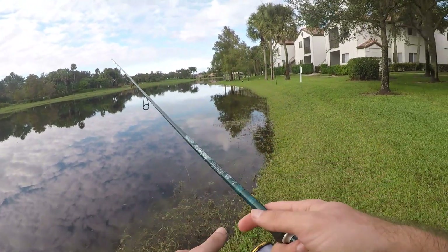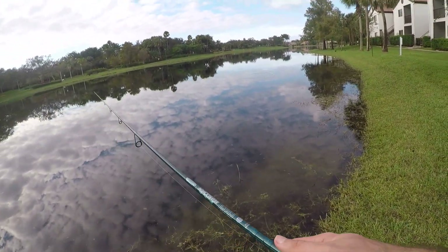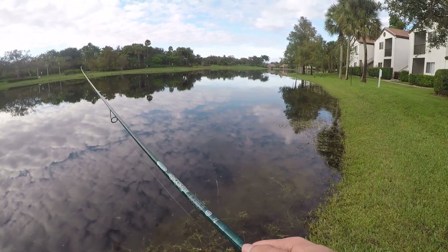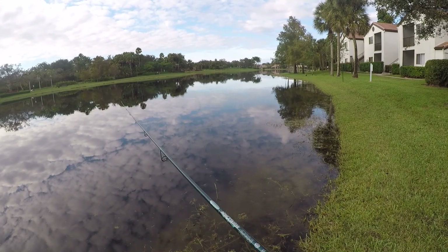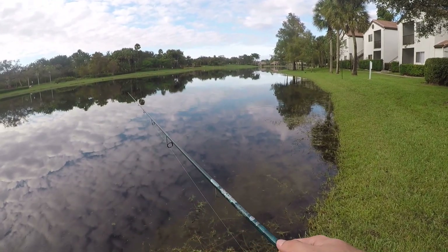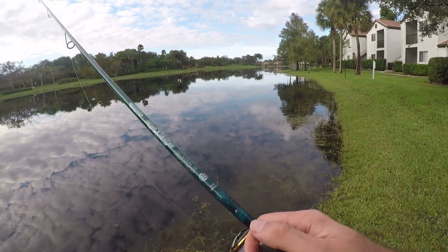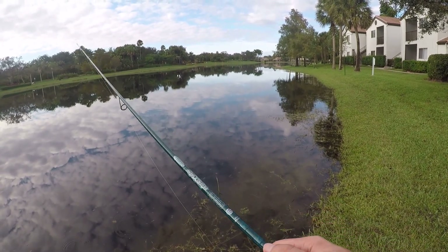Alright, it has been a very slow day — got one largemouth, lost two peacocks. Got a little more lake access here to fish, so hopefully we can get one more. But so far I gotta say I do really like this rod. I am not in love with it — let's see if it can change my mind in the last couple of minutes.